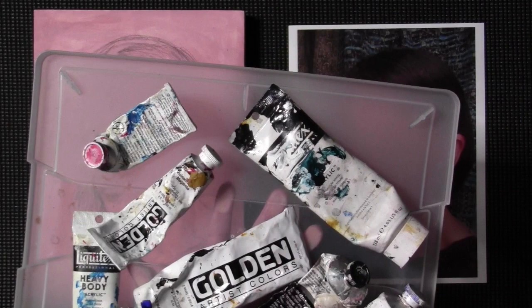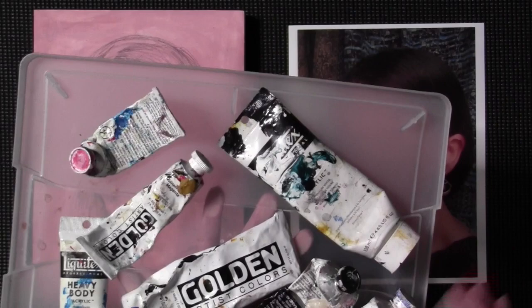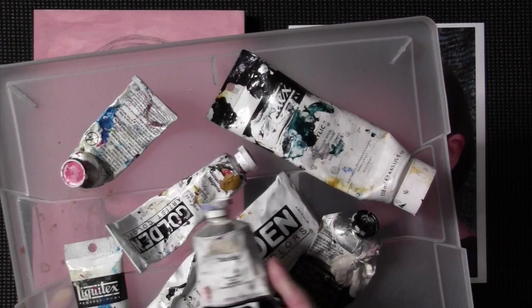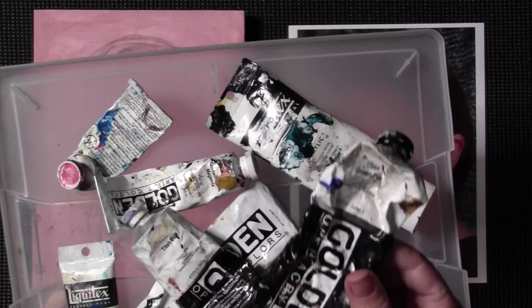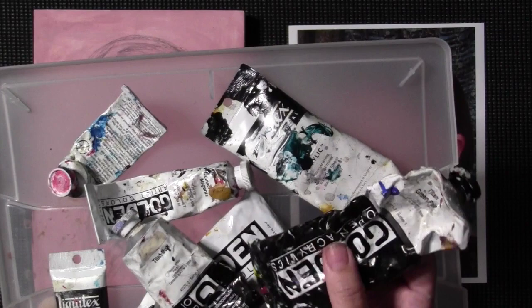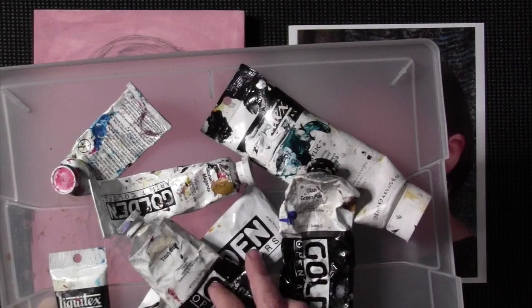I'm also going to use phthalo blue. And even though I just said I wasn't going to use paints that weren't in my materials list, a student was asking me about different tones of white, so I'm actually going to use a little bit of titan buff. And because this painting is so green-toned, I have this kind of sad detritus here but I think I can squeeze a little bit of titan green pale out of this.